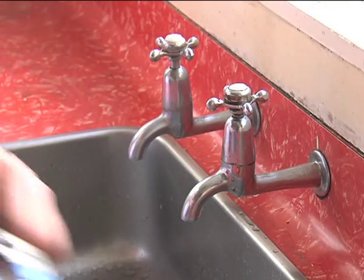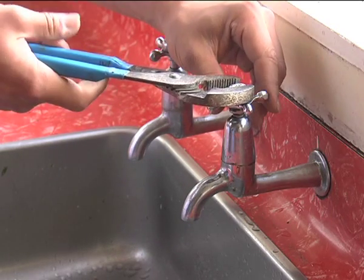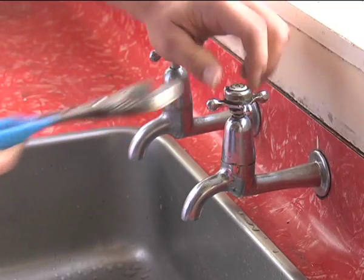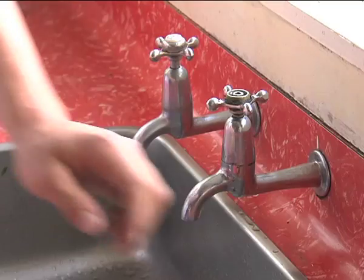Grab your multis and adjust it to the right size so it can grab onto this nut, then turn that and unwind it off by hand.